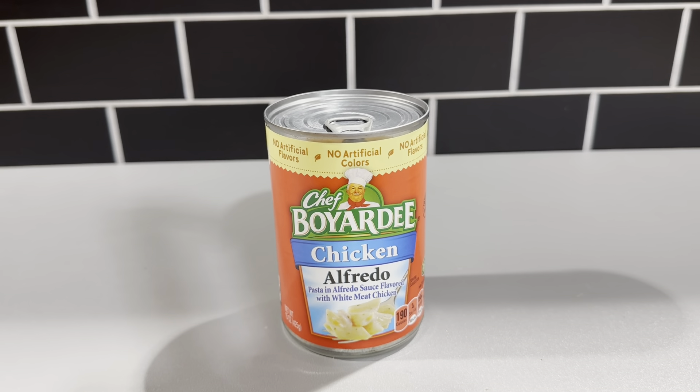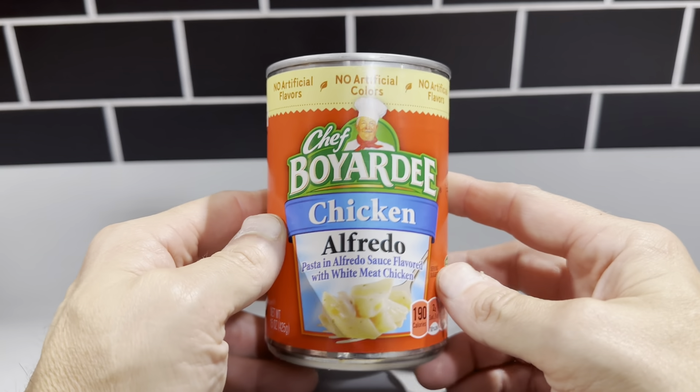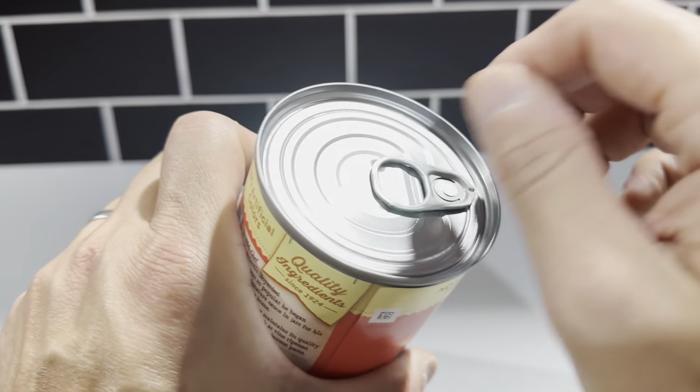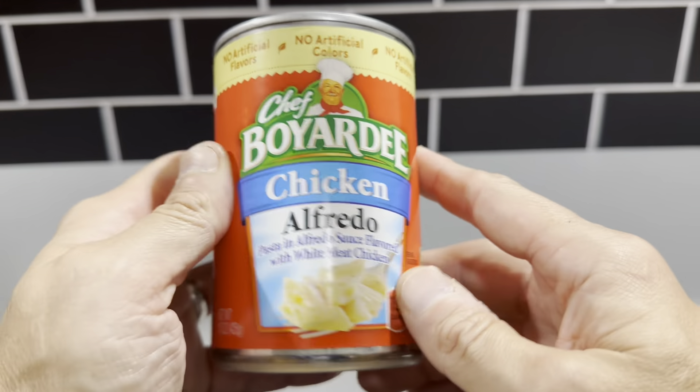This is the Chef Boyardee chicken alfredo. This is really good stuff. Basically one can is one whole serving, so this is just really easy to make. You just open this lid here. We like that it has this pull-off top so the kids could just open this themselves and get it into a microwavable bowl and heat it up.